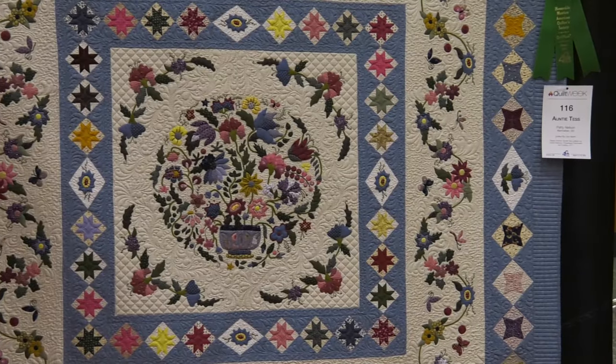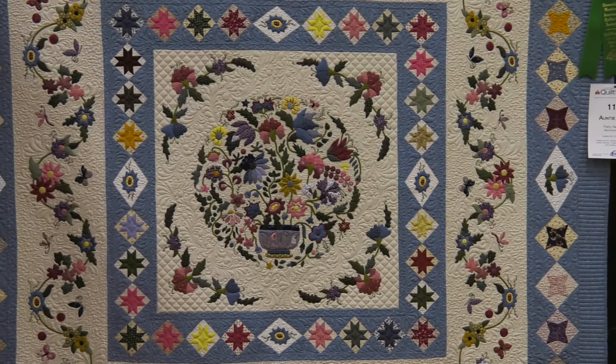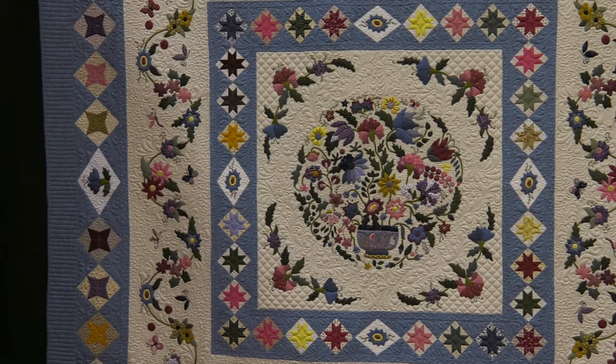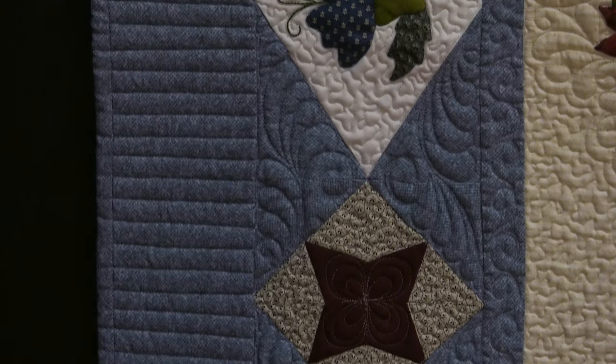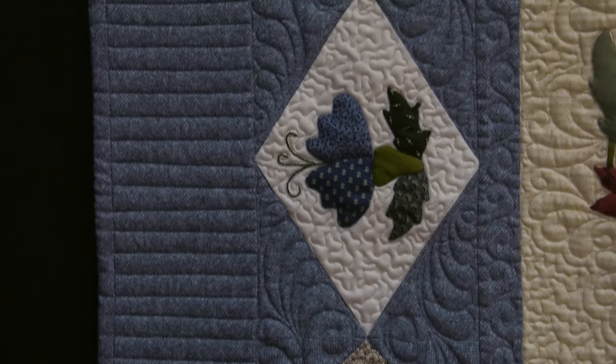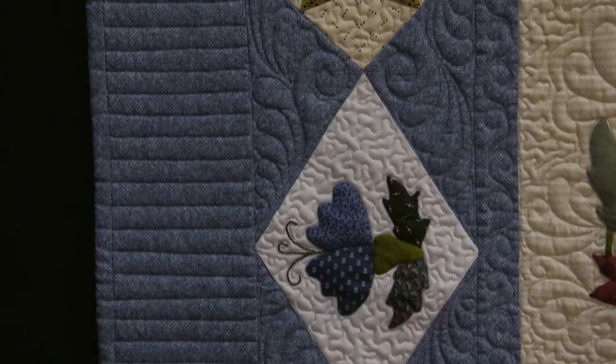Well, your applique is just beautiful. This used your skills of applique as well as piecing. I probably tend to like the needle turn applique mainly because it's portable and I can take it anywhere and do it. I'm not tied to a machine, but it did have a lot of piecing in it, with the stars and the kind of stars over here on the border. So it had quite a bit of piecing, but I enjoy the applique the most.